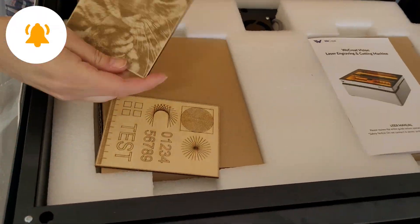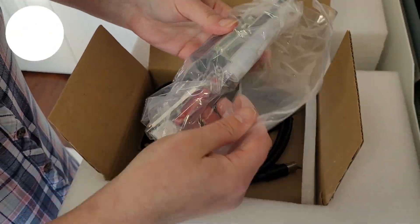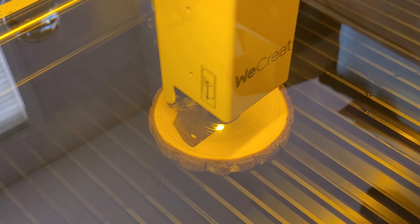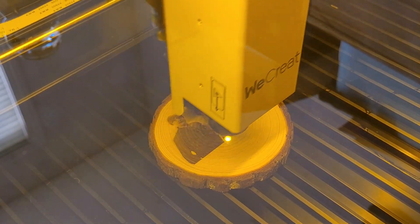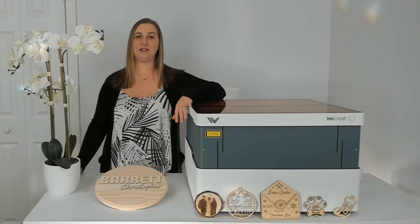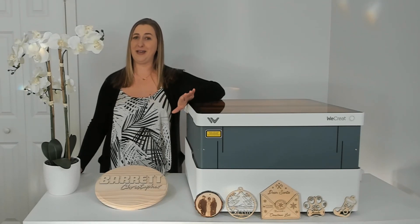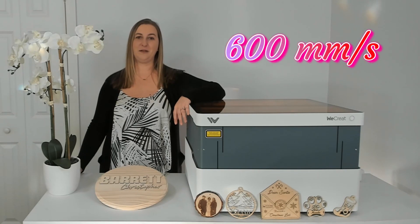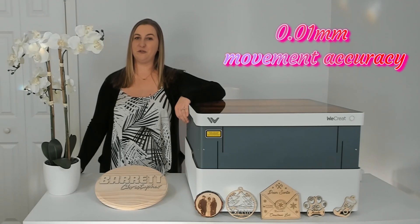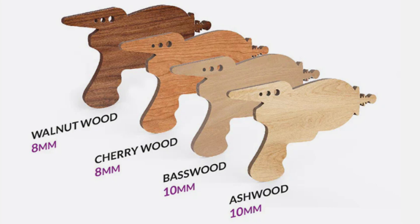Click that notification bell so you don't miss out on my next video where I unbox, set up, and make our first project. You'll see just how easy it is to make laser cut and engrave projects with this WeCreate laser. I was blown away at how fast this machine cuts and engraves — projects that used to take an hour or more on my old laser engraver only take about eight minutes on this one. It has a max speed of 600 millimeters per second, 0.01 millimeter movement accuracy, and the ability to cut up to 10 millimeter thick wood.